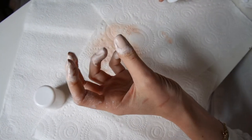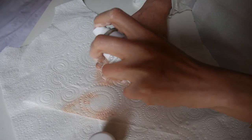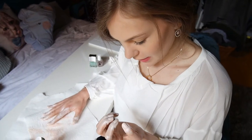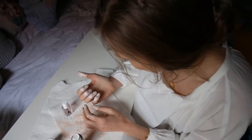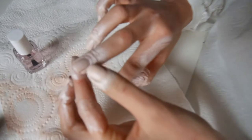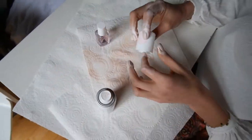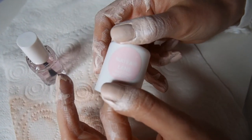That looks very chalky. I don't know how I feel about this. I think my left hand looks better than my right hand because there are spray bits — it's just very clumpy, not smooth at all. Just look at this colour. Look at the colour on the can and look at the colour on my fingers.